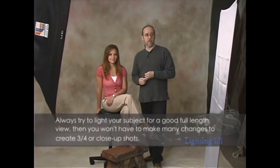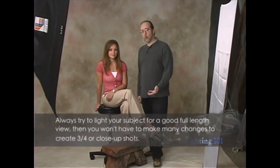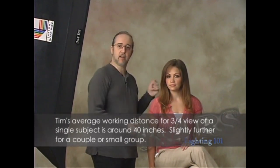We have our model present and ready to go. Katrina is here to help us today as we demonstrate the lighting of the one 3x4 softbox and reflector. We are in a complete set here that goes to the floor, though we're going to emphasize the three-quarter and headshot. Now before we start shooting, let's talk about a few basics. How many watts are in your light? I'm using about 100 watts. Distance, of course, is very important to me. With a 3x4 box from a single subject, I really like about 40 inches.